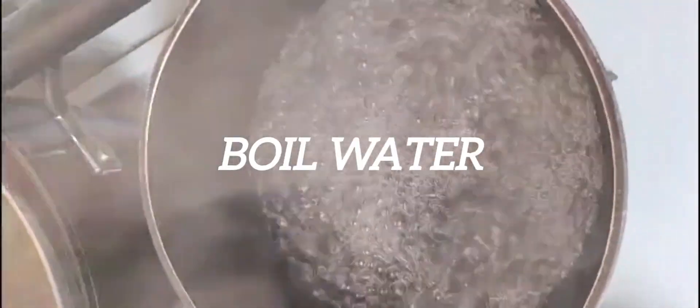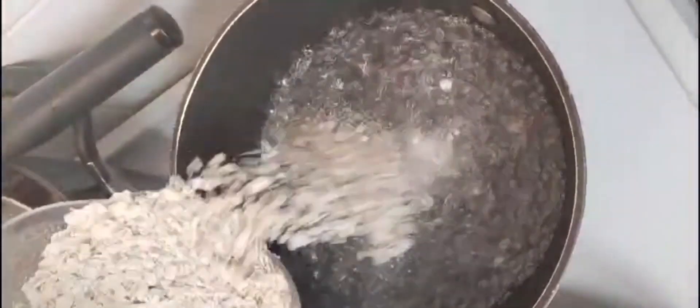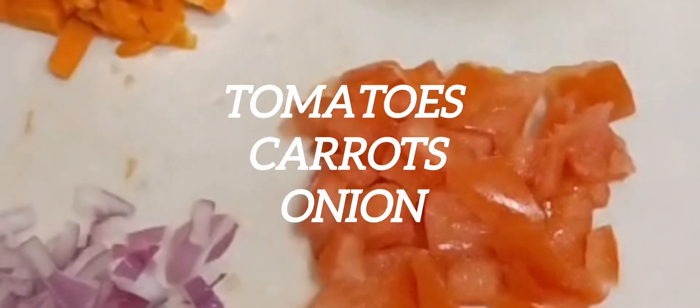I have my boiling water here and I just add my oats to it. This is one of the breakfasts I normally eat and I like it a lot. It's so easy to prepare. These are my vegetables I'm using — tomatoes, onion, and carrots.